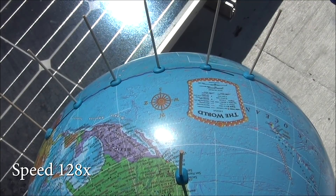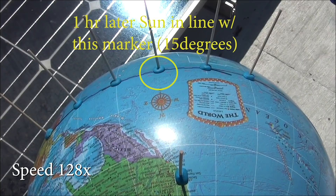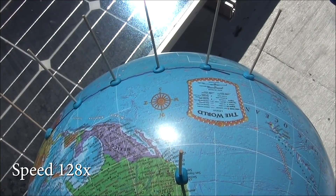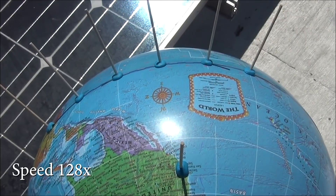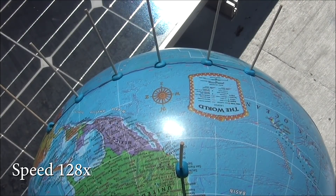But as you can see, just as predicted — but for my slightly crooked toothpicks — the shadows show the sun moving in a straight line relative to the equator. Whereas in the flat earth fantasy, the sun never travels in a straight line.